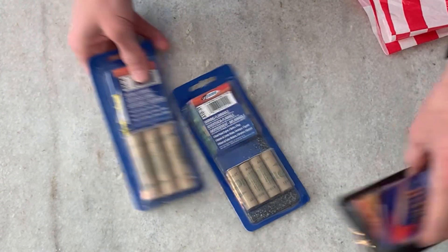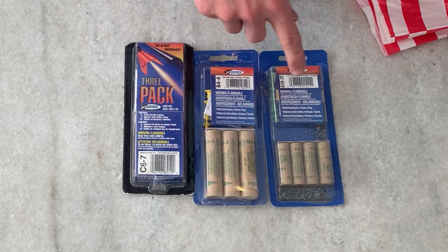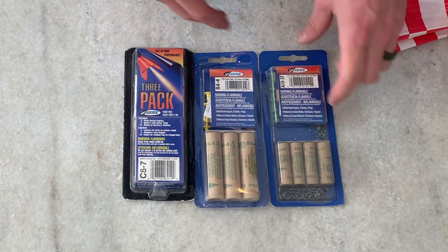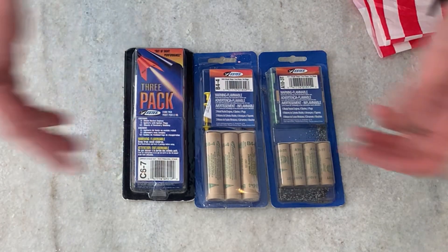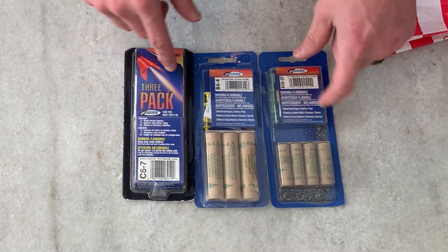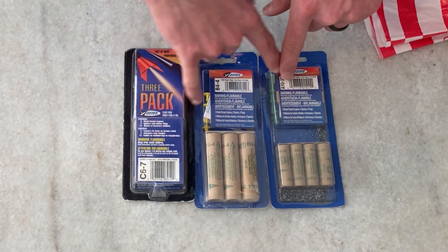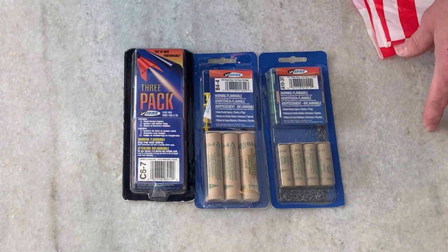Quick explanation about the motors — they'll have a letter and two numbers after them. The first letter is like how much gas is in the motor; it's the total impulse, meaning how much fuel is in there, so how far your rocket could potentially go. The second number is your average thrust.